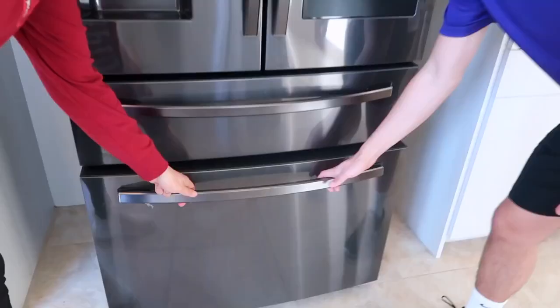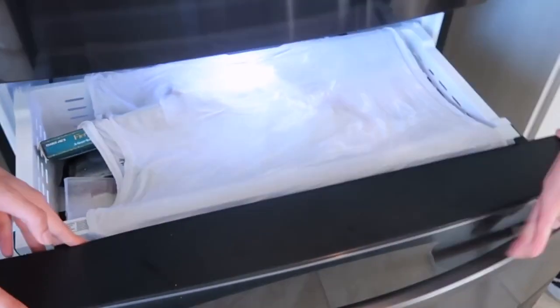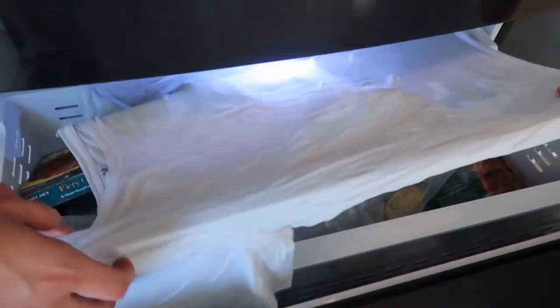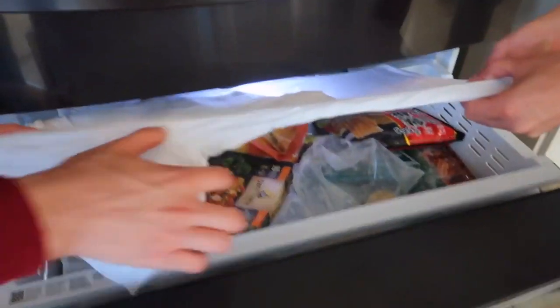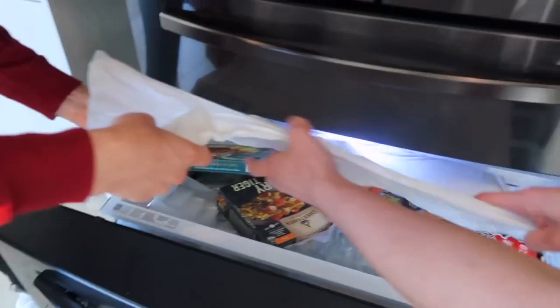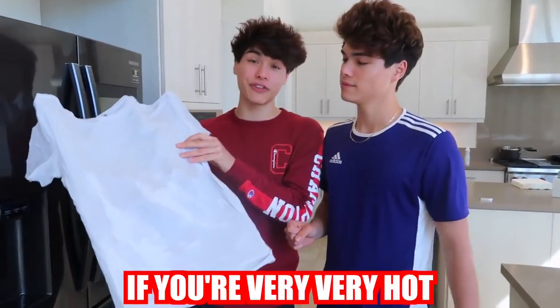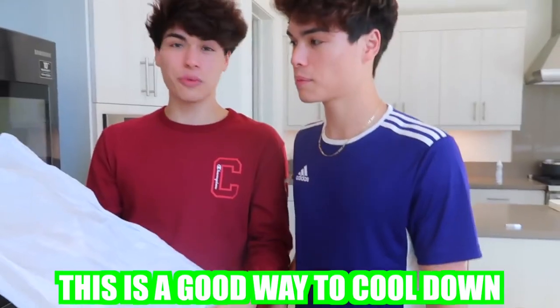So we're going to check up on our shirt now. It's been about one hour — it's like frozen. There's like ice on it. Some of you guys probably already have a very good idea of what we're going to do with the shirt, and obviously if you're very very hot, this is a good way to cool down.